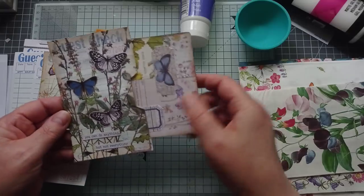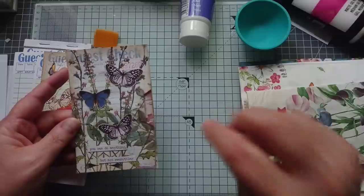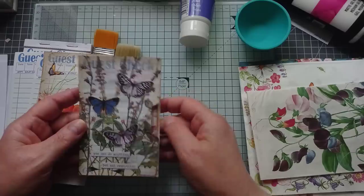You can pop anything you want in the pocket. In this one I've used one of my journal cards I made in the Collage Masterboard in a recent video. I will link that in the description box underneath the video - just click where it says more and you will get to all those links.